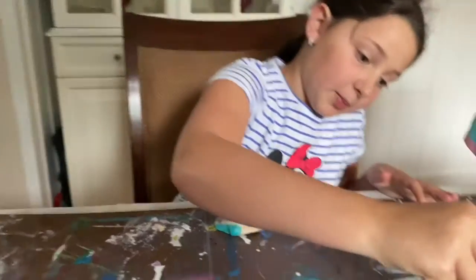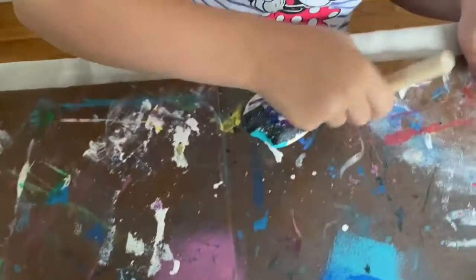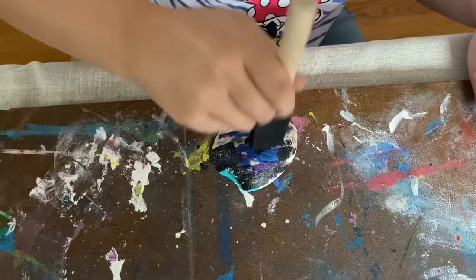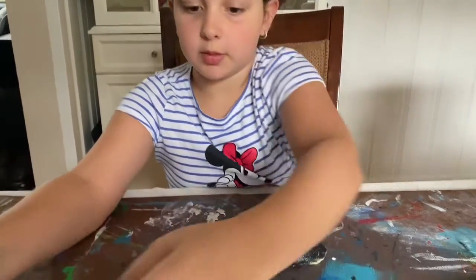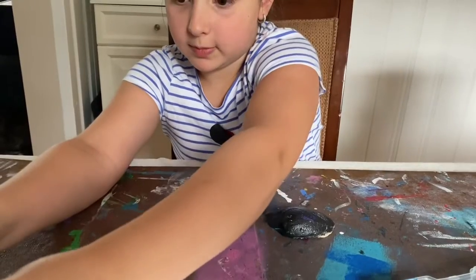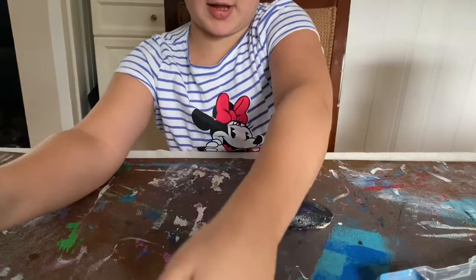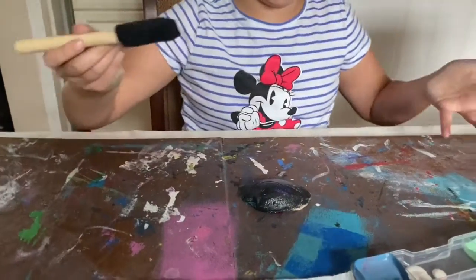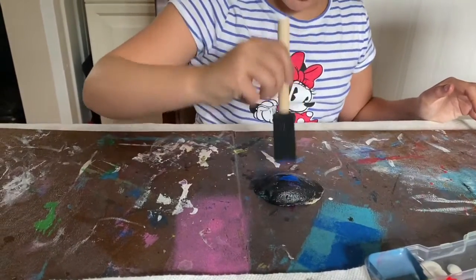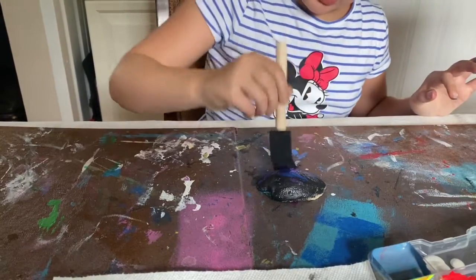Now you're going to take the black and just plop it wherever — it'll kind of just look like a galaxy. When you put the black paint on your seashell, you'll notice that all your blue and purple paint get covered, so you have to just do that one more time. But it looks good when you do it that way.